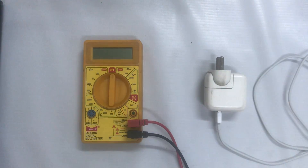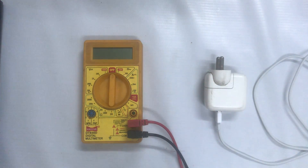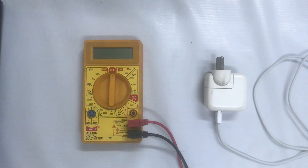Hello guys, welcome. In this video, let's understand and learn how to check if your iPhone adapter is functional or not. If it is not working, we'll see how to test it, check it out, and how to repair it.